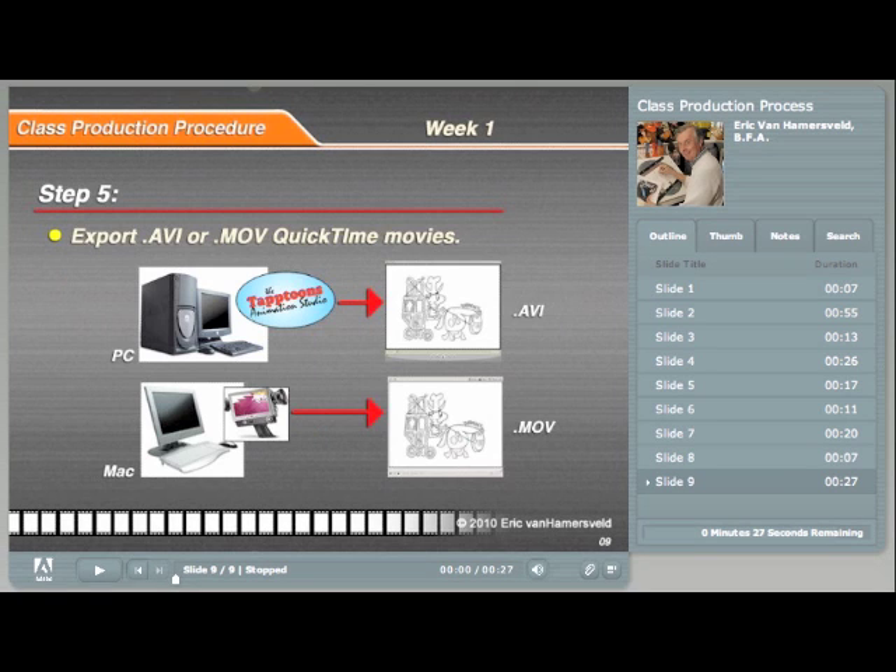The last step is to create your final animated movie. Taptoons on the PC will be exporting an AVI movie, and iStopMotion on a Mac will be exporting a QuickTime movie. I suggest that if you are creating AVIs, you open them in QuickTime so you can more easily analyze your animation. Now let's go into these steps in a little more detail in the next presentation.